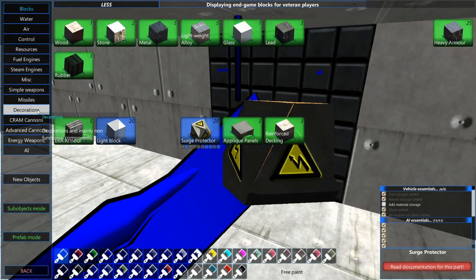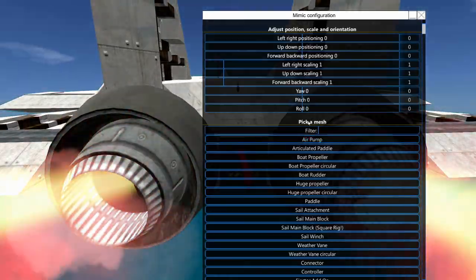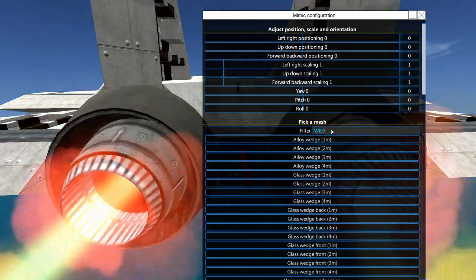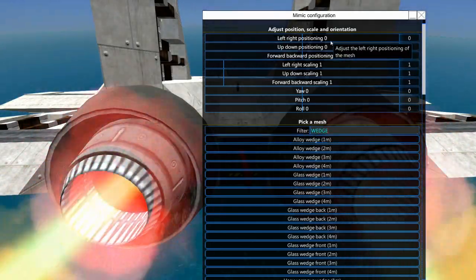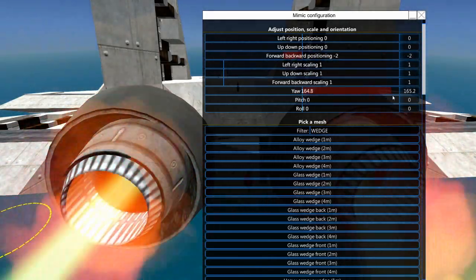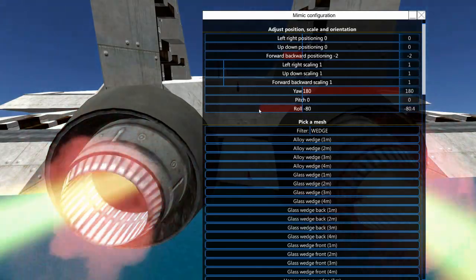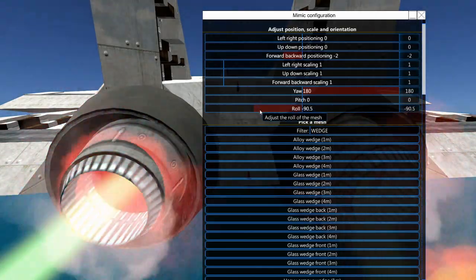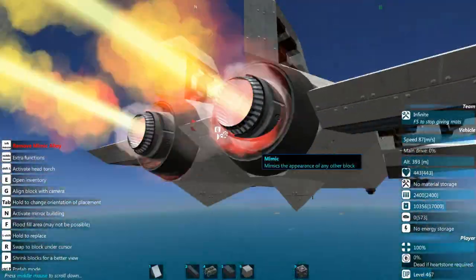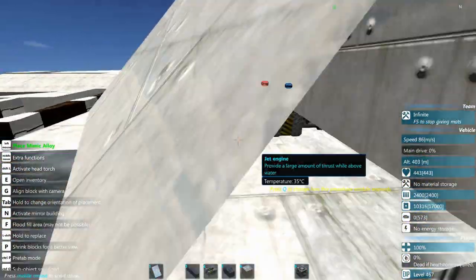Let's go ahead and grab another mimic alloy and grab a wedge — I'm going to have it go backwards and we're going to have to twist it into place. Now unless anyone had told you, you wouldn't even know that is going to be there — that's kind of what we want to do with our mimics.